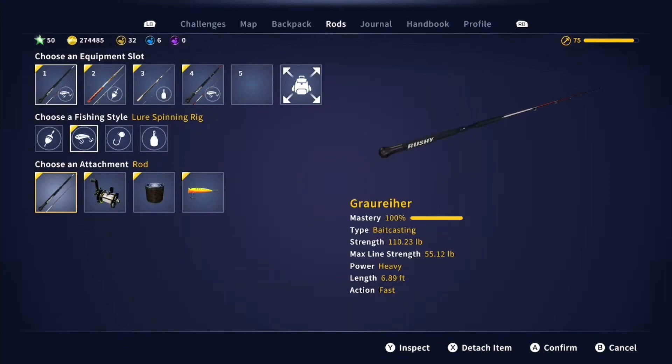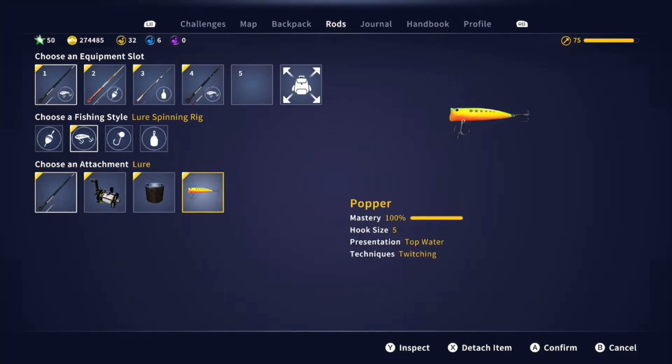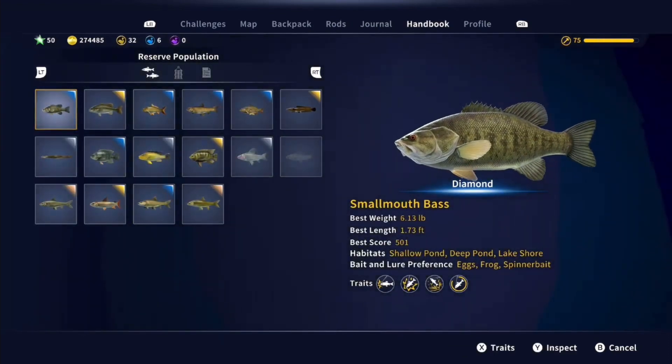So we used the best rod, best reel, best line, and the Size 5 Pauper. Diamond Smallmouth — let's go!